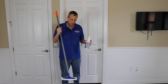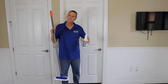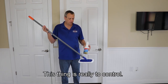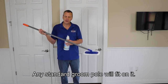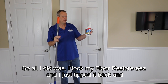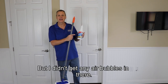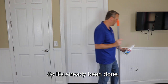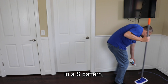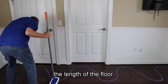We tested all sorts of applicators. I used to use a real big one in my service business — hard to control, you've got to be kind of a professional to figure it out. This one is really easy to control; any standard broom pole will fit on it. I took my Floor Restore and tipped it back and forth to mix everything without getting air bubbles. Now I'm going to apply it in an S-pattern all the way the length of the floor.